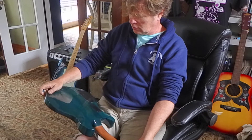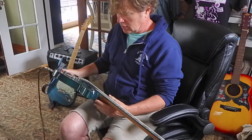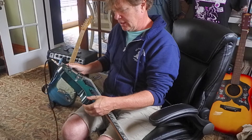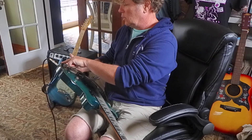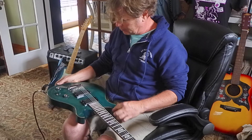Yeah man, this thing's cool. I like the color. It's got a really nice kind of shell abalone line all the way around the edge — it's really pretty.